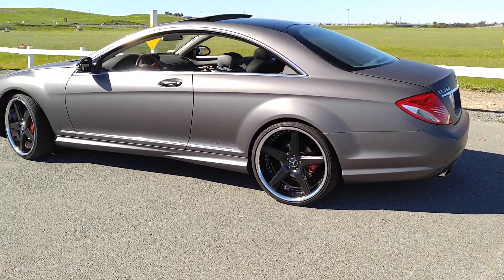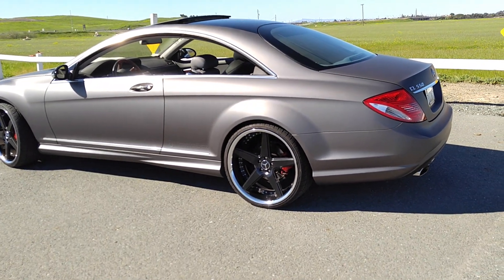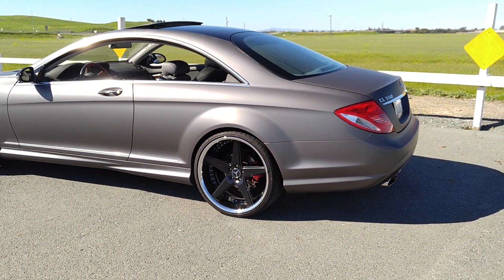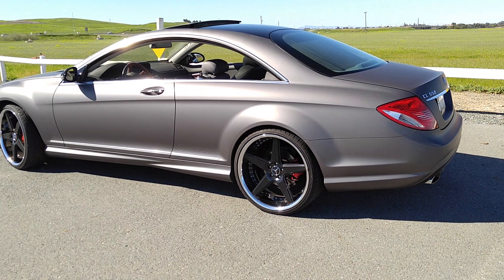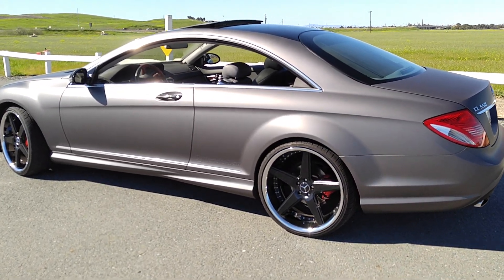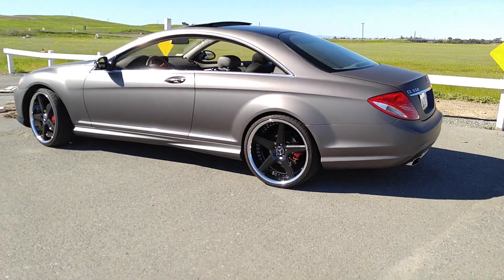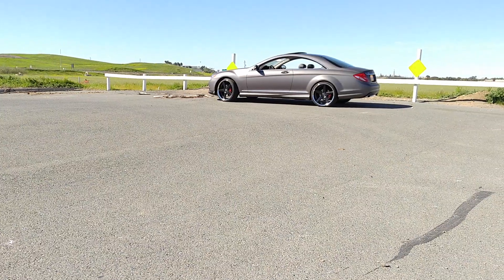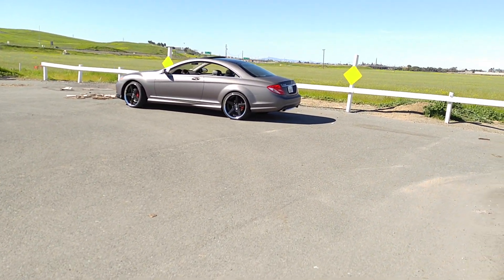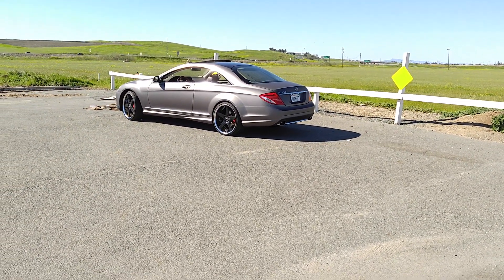Ever since I got this car wrap, I've been getting nothing but compliments on it — everyone loves the color. If you don't know what color I had before, make sure you watch my other videos. I do have a sound system video coming up, but I just don't want to get copyrighted for the music so I'll keep it short and sweet. If you see this car from far away it'll definitely grab your attention.